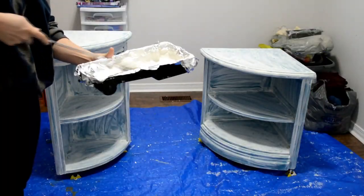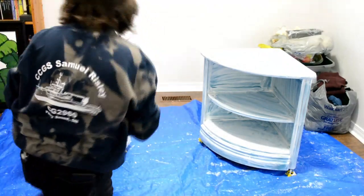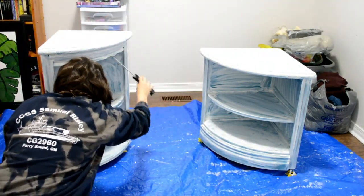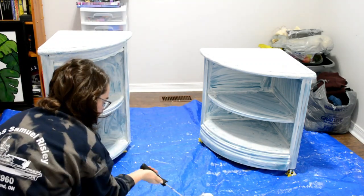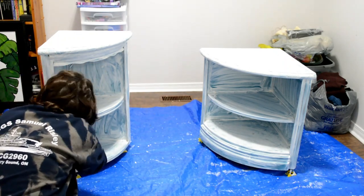I waited for an hour between primer coats, and here I am using the four-inch microfiber roller — it just let the primer go on a lot better. When I finished using this, I put the roller into a plastic bag into the fridge, so I'm able to use it for my next project.